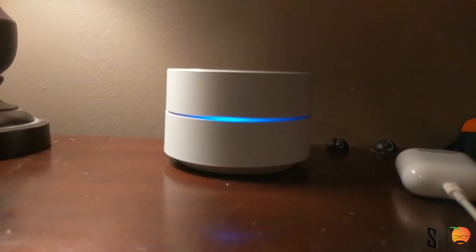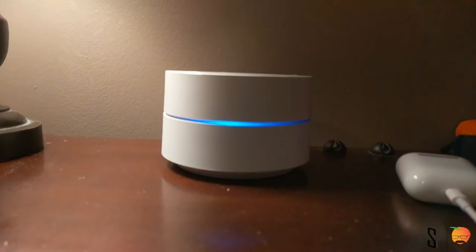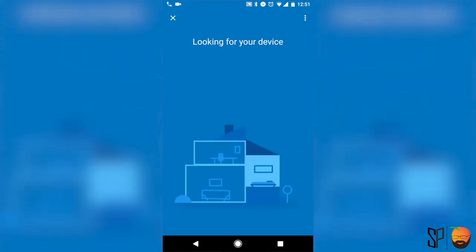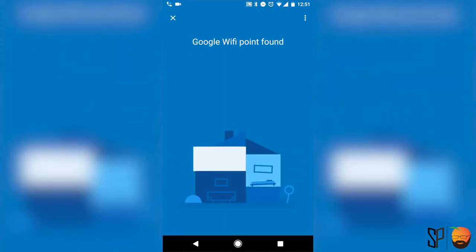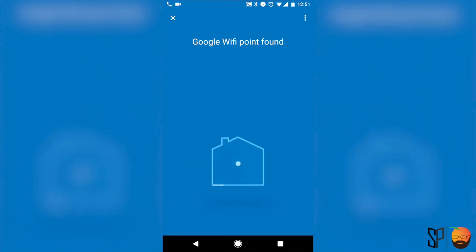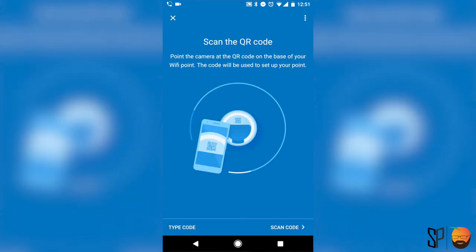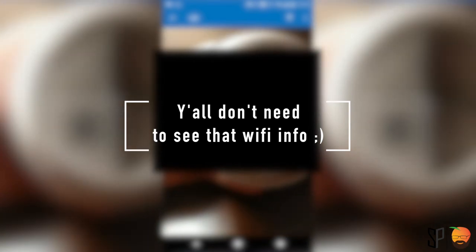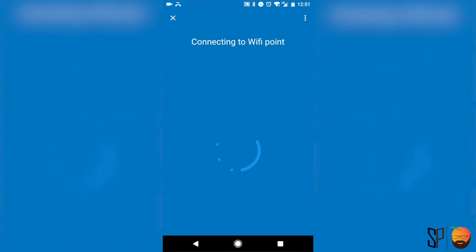The next thing you're going to want to do is actually plug in the Google Wi-Fi unit to where it's located in the house. Where you're seeing this right here is located in my bedroom. After that, it's going to ask you where the Wi-Fi access point is. It's in the master bedroom, so I've already located that device. You can see that the Google Wi-Fi found the point — this did take a little bit longer than I thought. Right after you do that, it's going to ask you to scan the QR code, which I hid that information, but now it's going to connect to the Wi-Fi point and begin the beginning stages of making a mesh network.